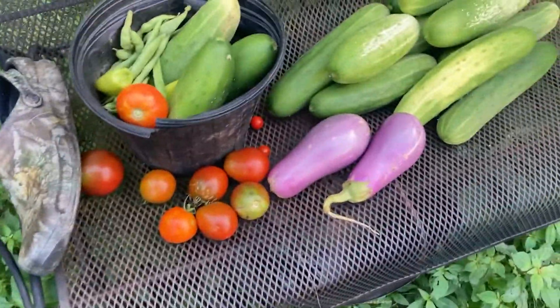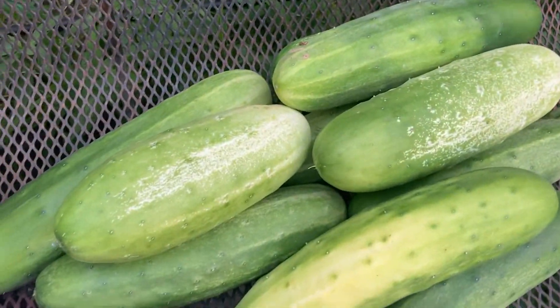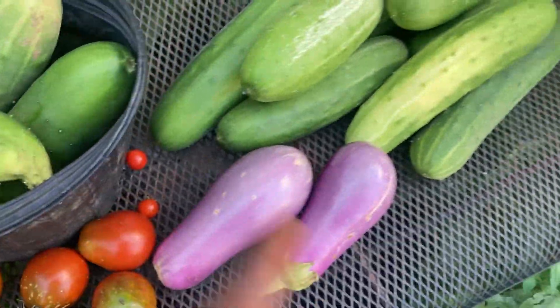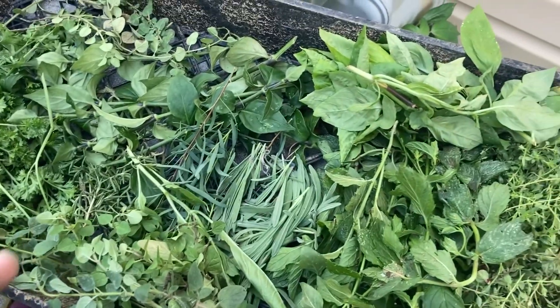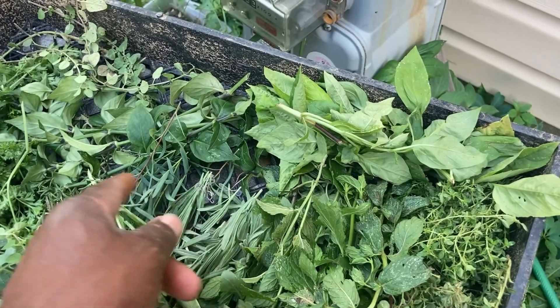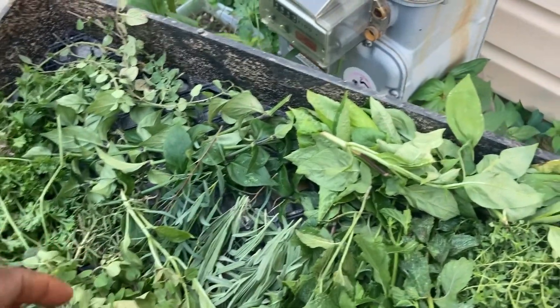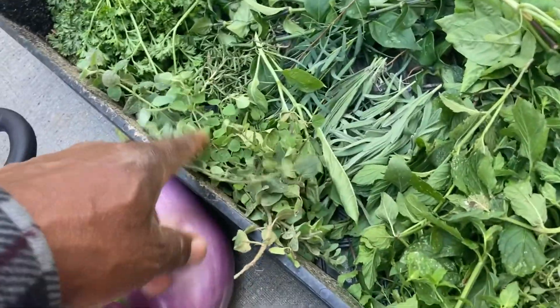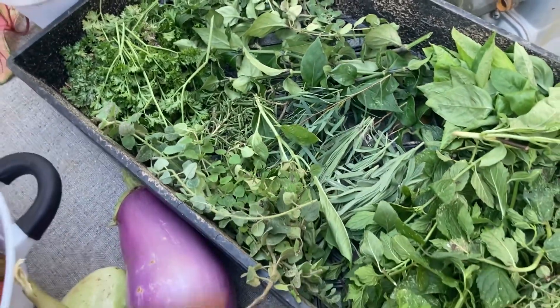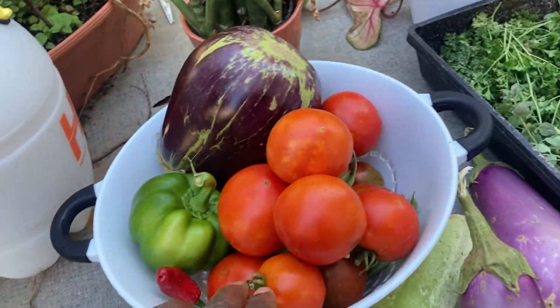So this is some of what we got right here. We got all these cucumbers, some banana peppers, some eggplants. And over here, she picked all these herbs — parsley, lavender, eucalyptus, oregano, thyme, mint, basil, and some rosemary. Then we picked some more tomatoes, eggplants, and peppers.